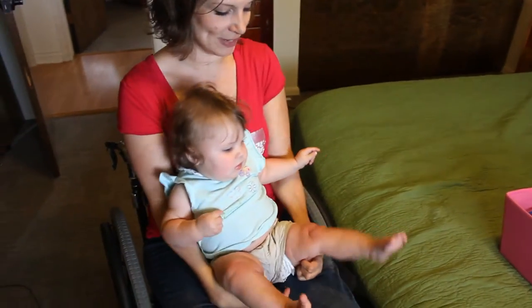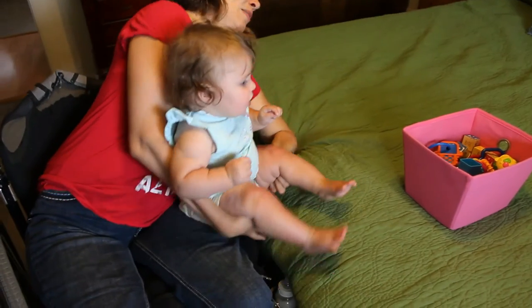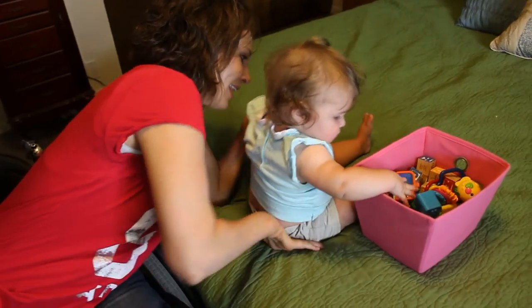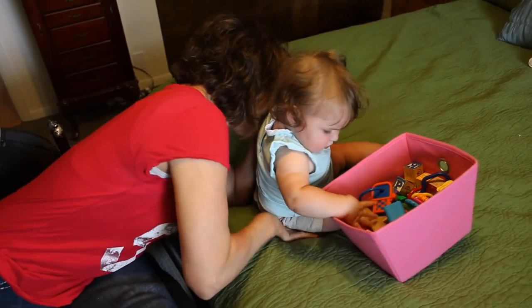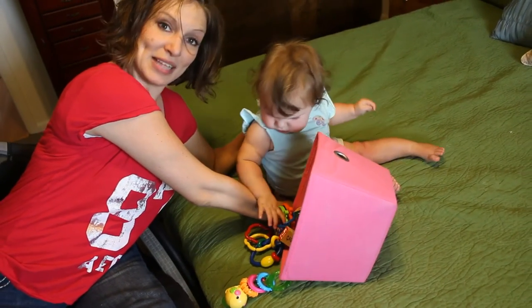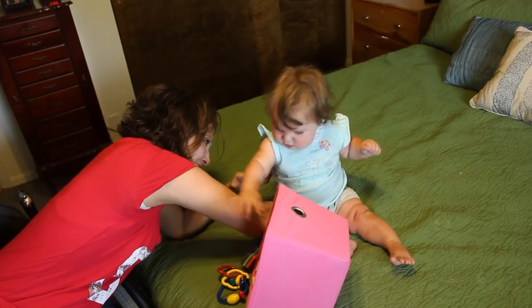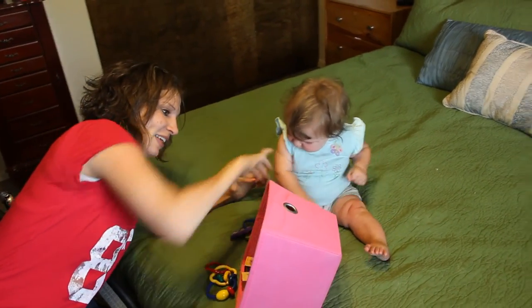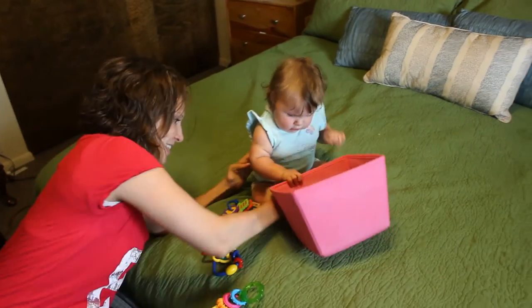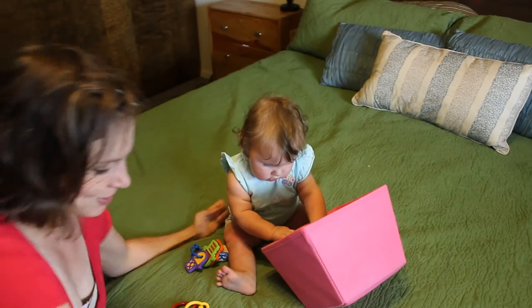I lift up her legs like this, lean her back, scooch, lean with my elbow, scooch. Then I scooch her little bum — and sometimes toys fall on the floor. Scooch. There we go, just like this. Make sure her legs are sturdy.